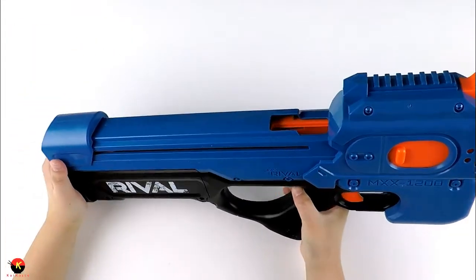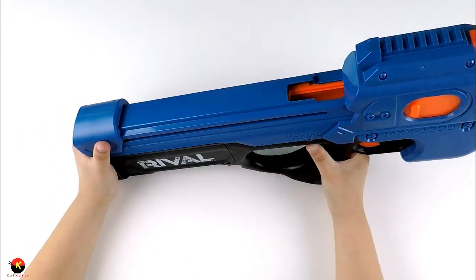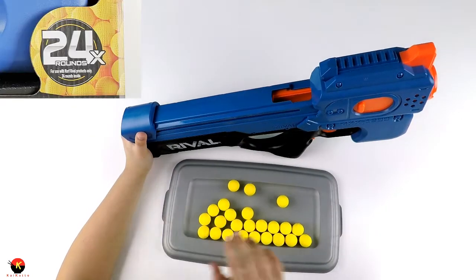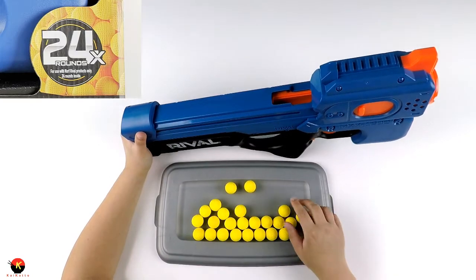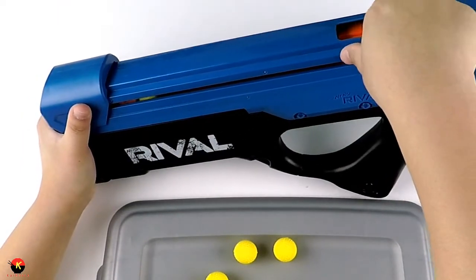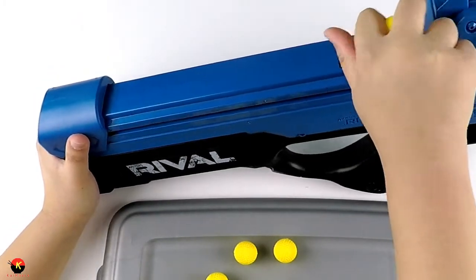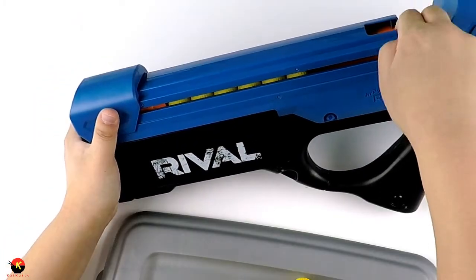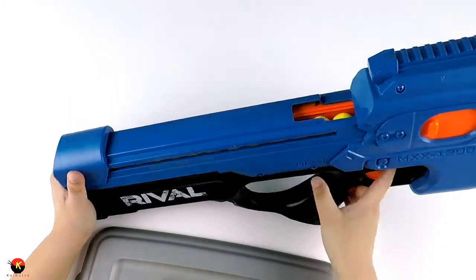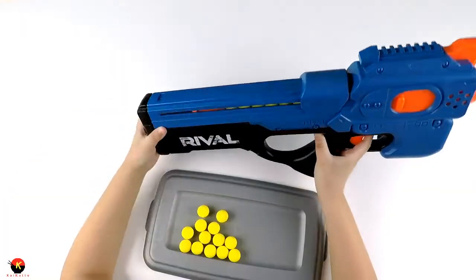You're supposed to fill the Nerf Rival rounds into this little compartment. Here are the 24 rounds included with the blaster — you fill them in and they go to the back. You can fit about 12 rounds in here, then pull the magazine forward and it's all loaded up.